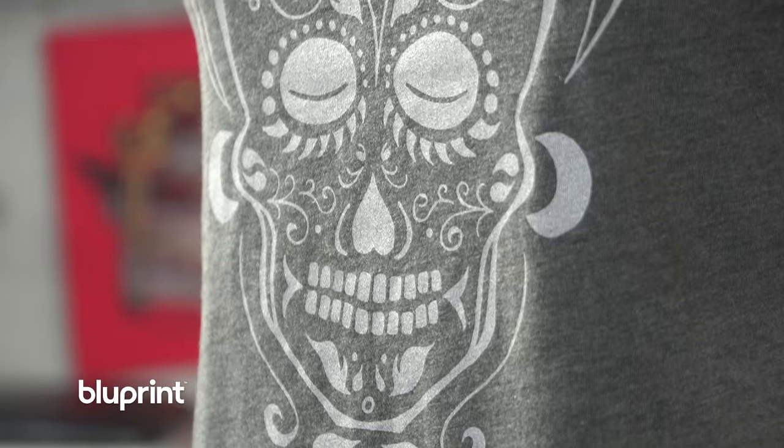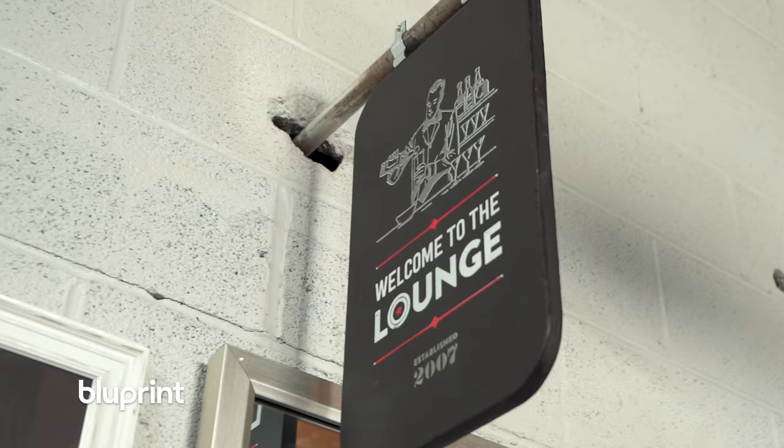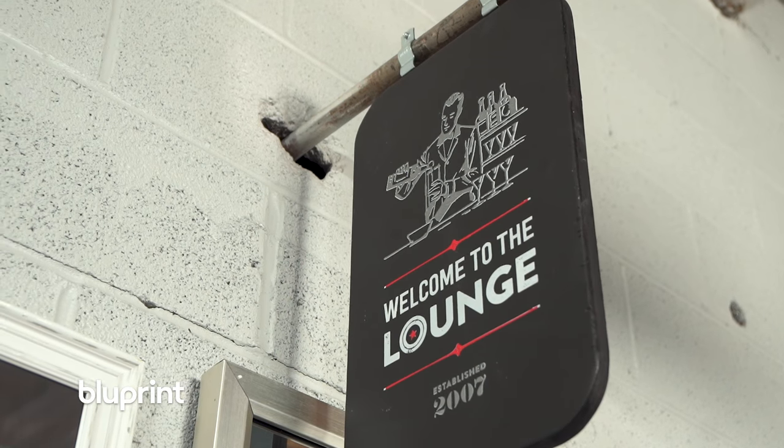Screen printing is really versatile because, as we like to say, if it's flat and doesn't move, you can print on it. It's widely used for posters and t-shirts, but you can also print on wood, even metal. We screen just about everything we can inside our studio, including most of our signage. Just be sure you use the right ink for the material, and be mindful that any texture or uneven surface will be tricky to do.